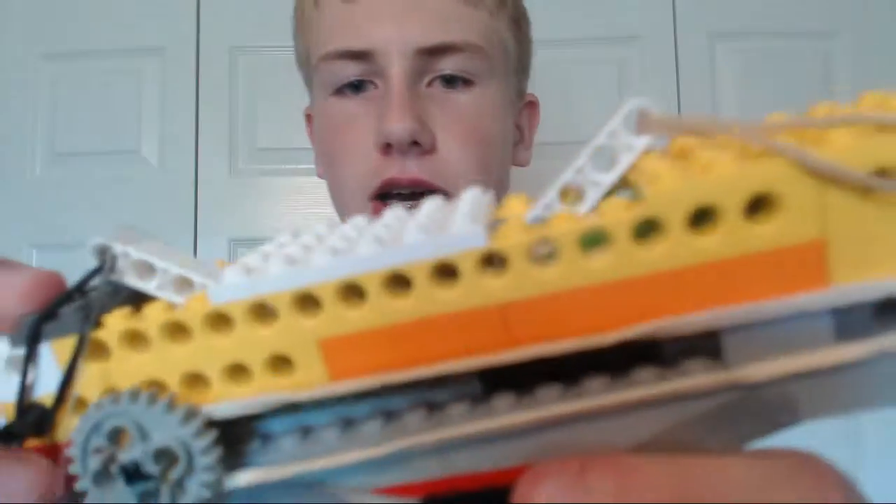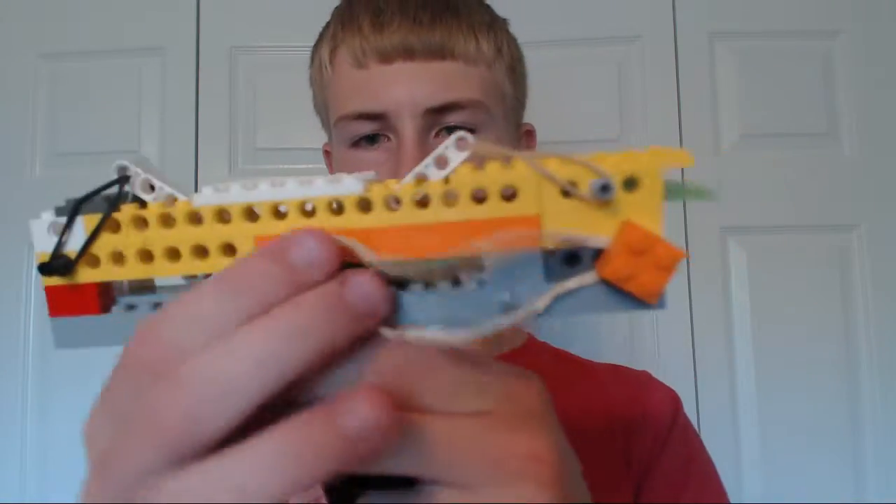It went through many many designs, especially with the base plates in there. You guys can see the smooth plates — it took me a while to find all the pieces to keep it so there's no friction along the bottom and it doesn't get caught in anything, so it can go completely out and lock into place. Sometimes it still doesn't, but hey, nothing's perfect.